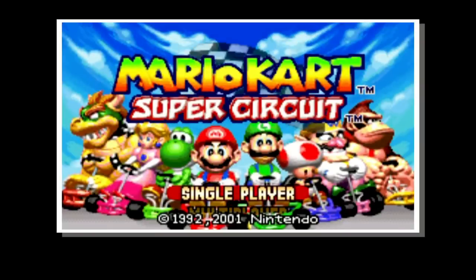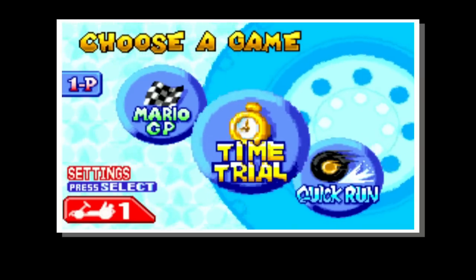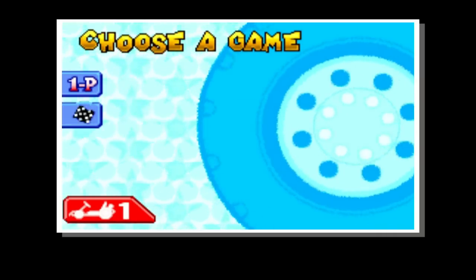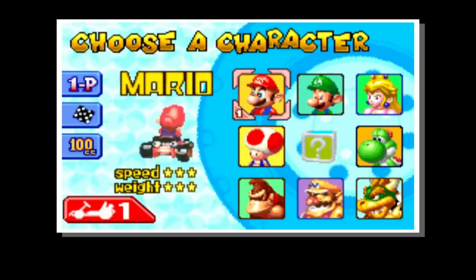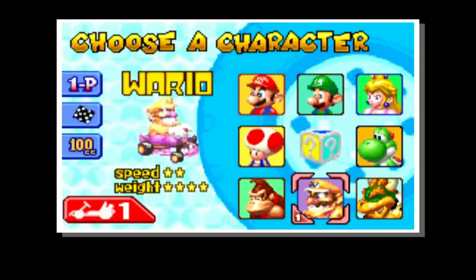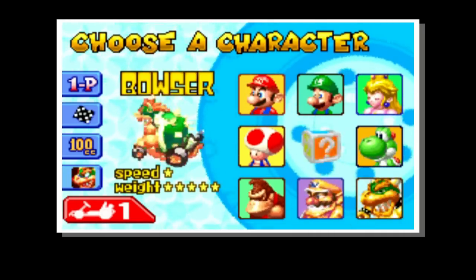This game is an utter treat and in my opinion — feel free to flame me if needed in the comment section below — one of the finest in the Mario Kart series. This is actually the first ever outing on a handheld system of the Mario Kart series, of which there has been a number now, obviously Mario Kart 7 and Mario Kart on the DS, both great games.